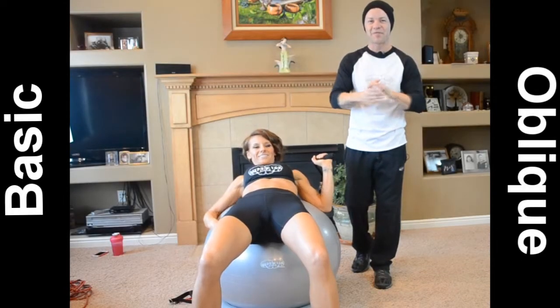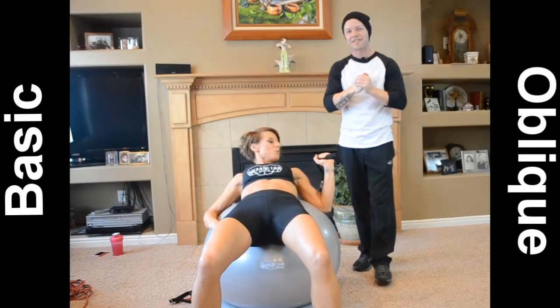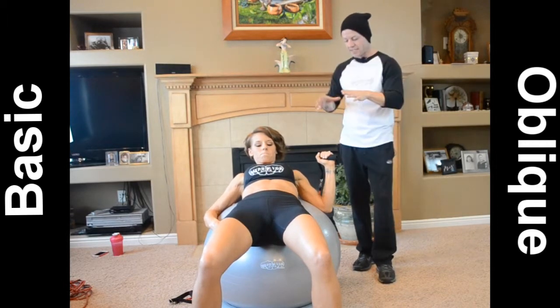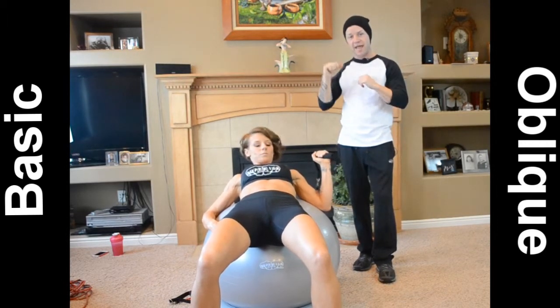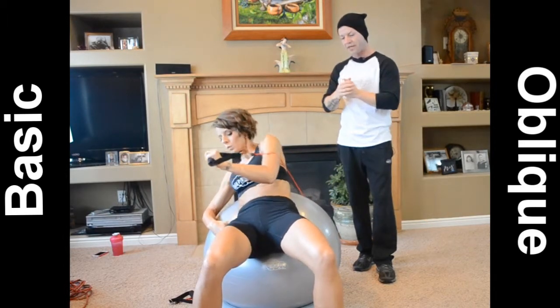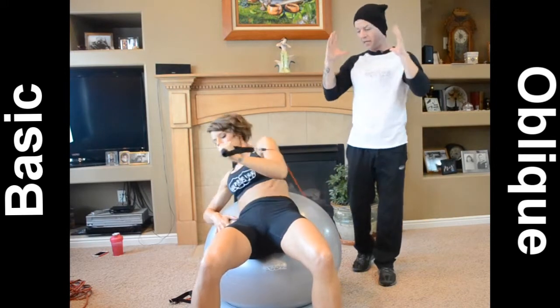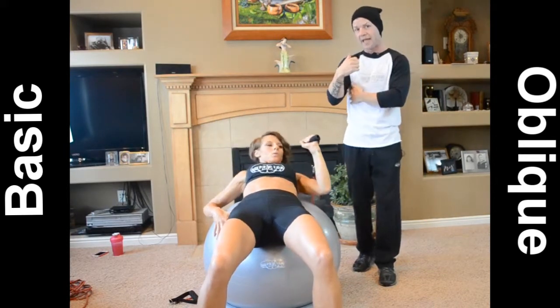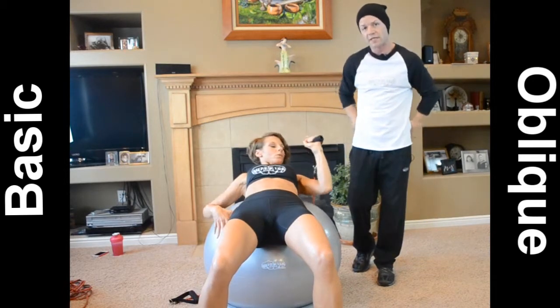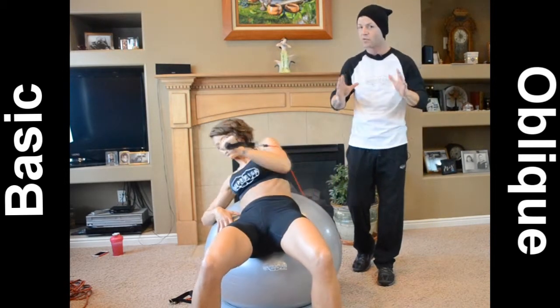Welcome back. Now for our last oblique exercise, and this is one of my favorites. As you can see, Jessica has the resistance band in her left hand but she's going to be going to the opposite side of her body. Now this exercise doesn't just include your obliques — it actually engages your upper abs and also does a little bit of work on your lower back, which is great for core.